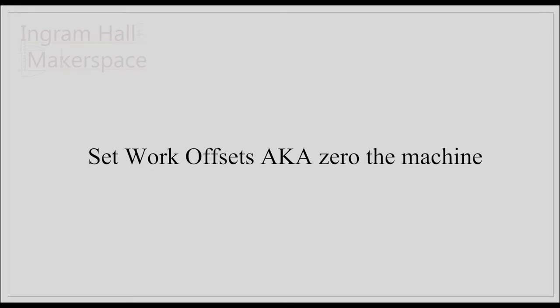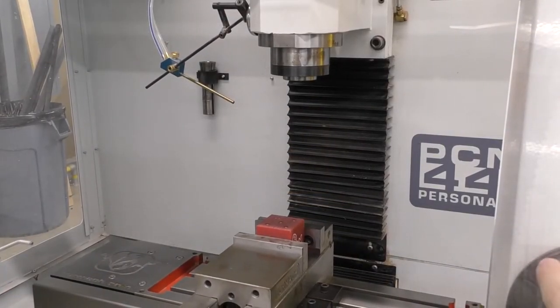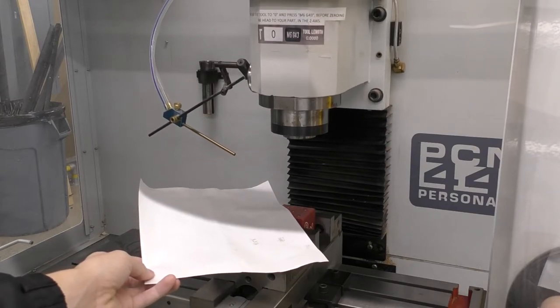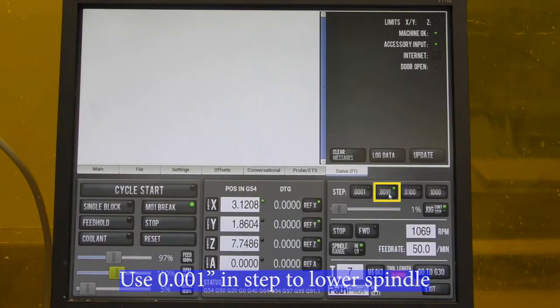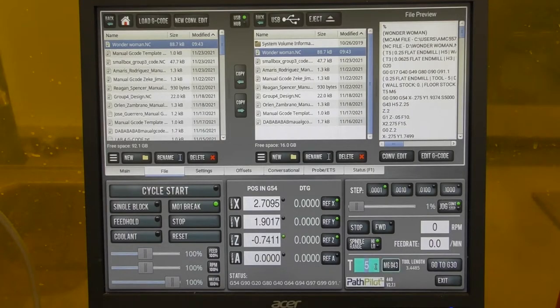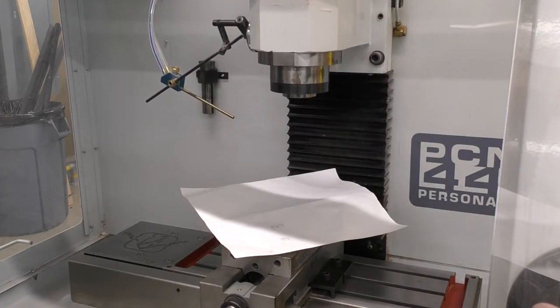Next, set up the work offsets by telling the mill where your origin is on the part, zeroing out the X, Y, and Z axes. For this demonstration, the origin is set at the bottom left corner of the stock. First, zero out the Z axis: place a sheet of paper between the spindle and the top of the stock and lower the spindle until it is almost in contact. Move the paper back and forth until you feel resistance. Use step mode in one-thou increments to prevent crashing into your stock. When you find the sweet spot, ensure the tool number is set to zero and click M6G43, then click the zero Z button on the controller. You can now raise the spindle back up — going up on Z is moving in the positive direction.